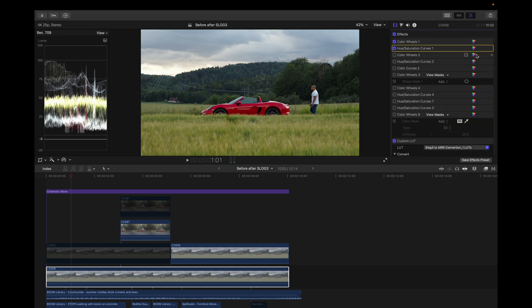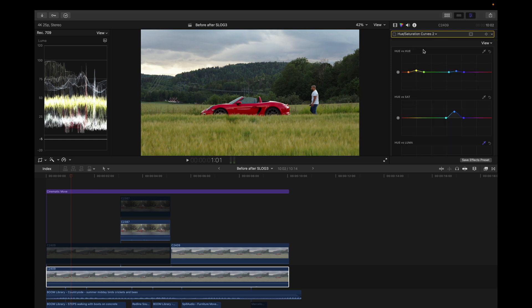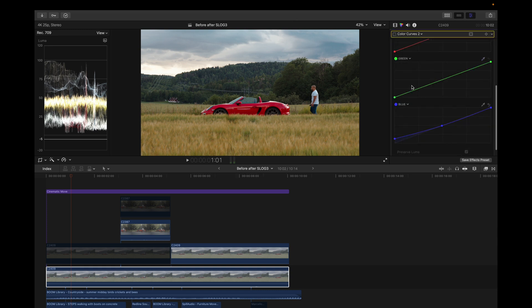Next I added another color wheel — not much change here, just a little bit more warmth and a little more saturation. Then I added another hue and saturation curve where I changed the hues of the blues a little bit and the hues of the yellows a bit more. I also added saturation in the blues, as you can see in the sky.